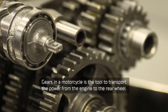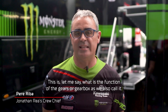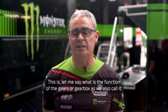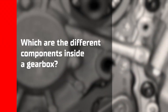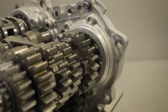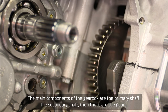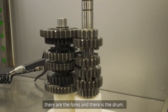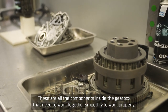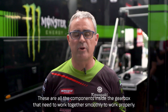Gears in a motorcycle are the tool to transport the power from the engine to the rear wheel. The main components of the gearbox are the primary shaft, the secondary shaft, then there are the gears, there are the forks, and there is the drum. These are all the components inside the gearbox that you have to make work together as smoothly as possible to work properly.